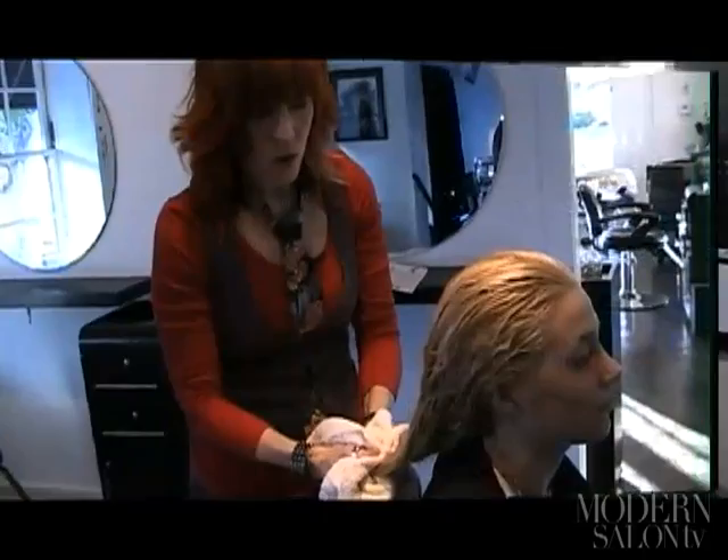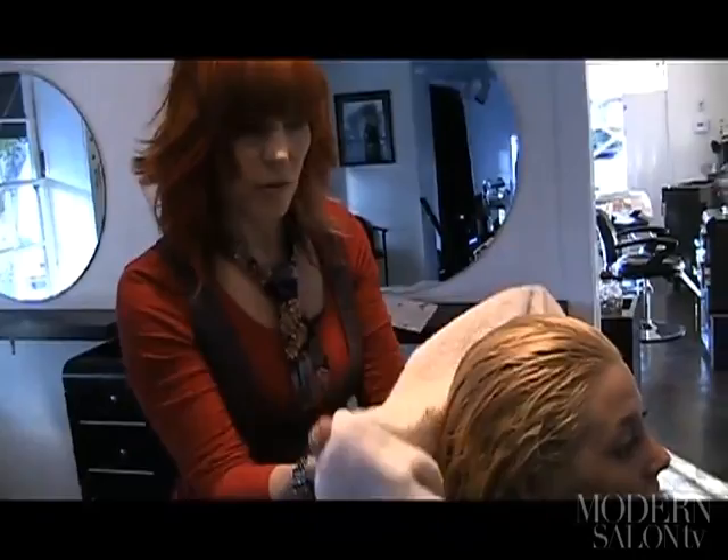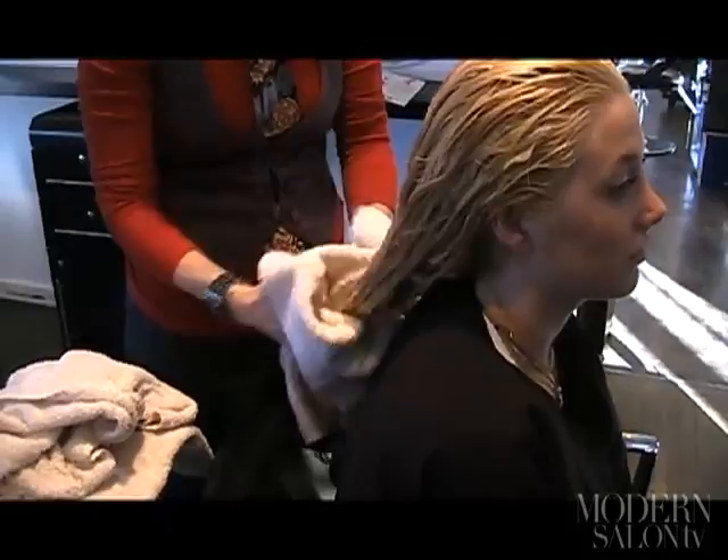I'm going to put Kimberly under a dryer just for a few minutes to speed this process up. One of the things I recommend with extensions is that you don't wad the hair all up. You can wrap it like in a turban, or you can do what I'm doing and just gently towel-dry it. The main thing is you're trying to keep them from getting tangled.